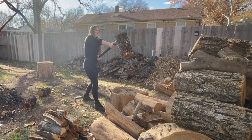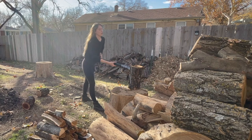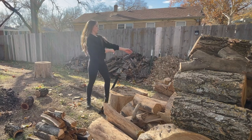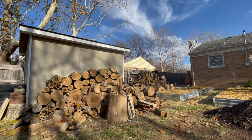It can be easy to be discouraged when things are harder than they seem initially, but when those moments happen, the feeling of accomplishment is always greater. I wanted to learn this skill while I had these resources at my fingertips. I know my husband and I would love to have a property one day with a lot of trees, and we would want to harvest some of that wood for heat.